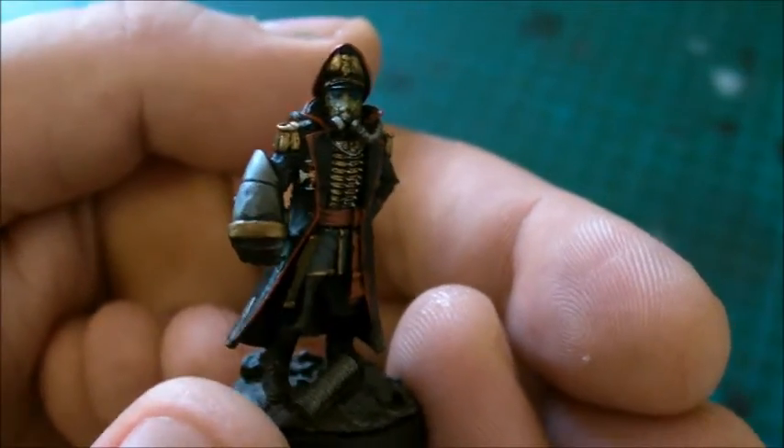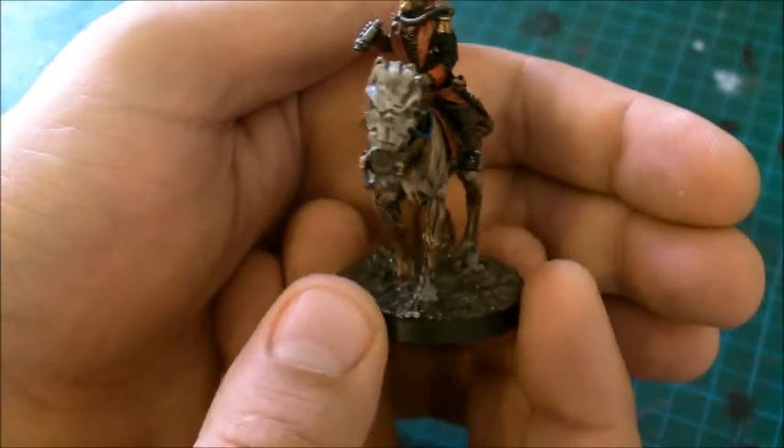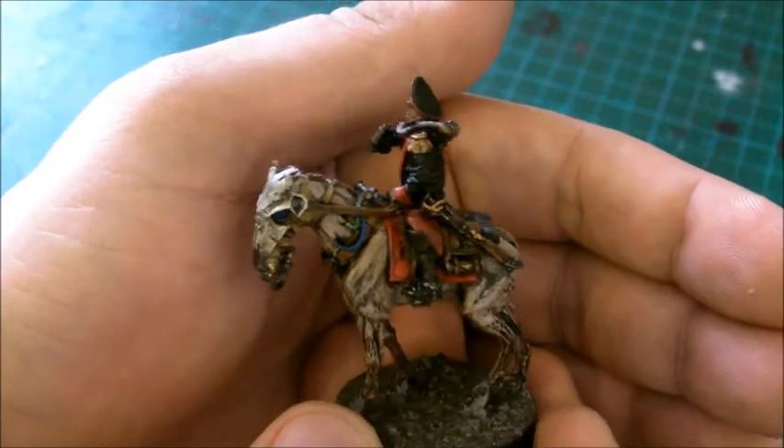I hope you enjoyed it. And now I'm going to show you the one on the horse, which is all new to me. So this is my Commissar on the horse.